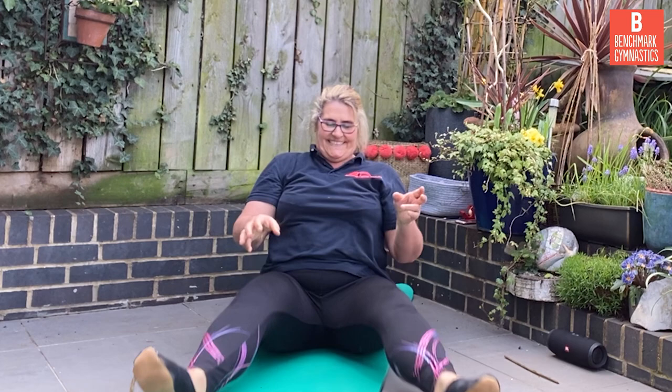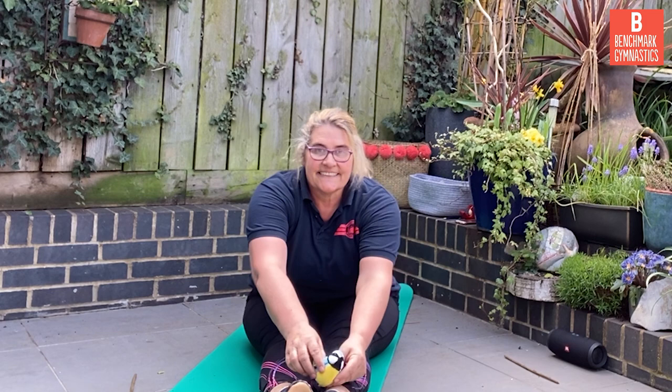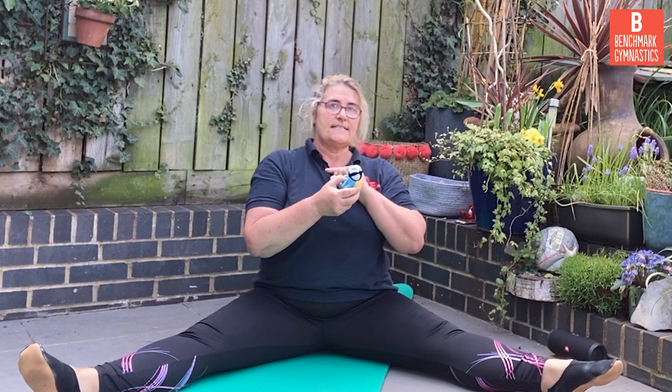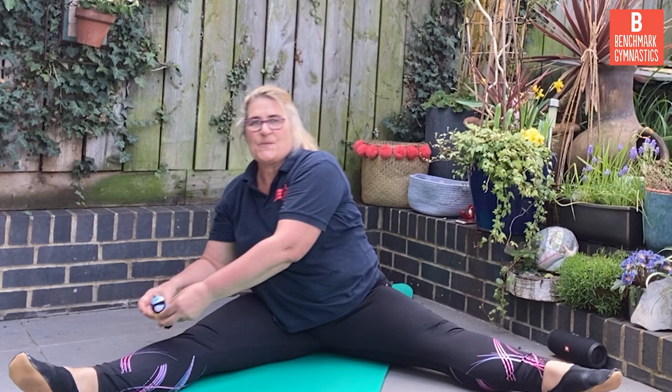Now we're going into pike shape. Take your soft toy and see if you can go for a walk, right to the end. Point those toes and back again. Now we're in straddle. Point those toes — the little toy is going to see if they're pointed. That one's pointed, and that one's pointed. Back on top of the slide again for one more ride.